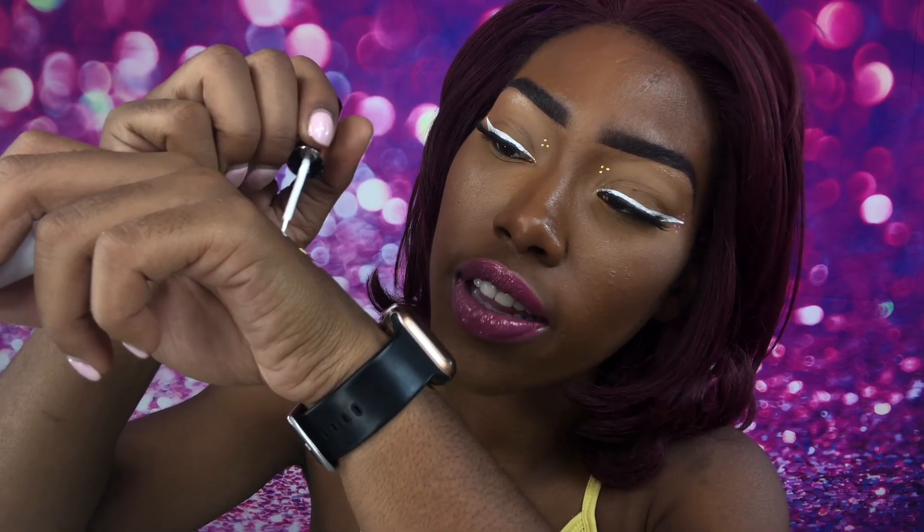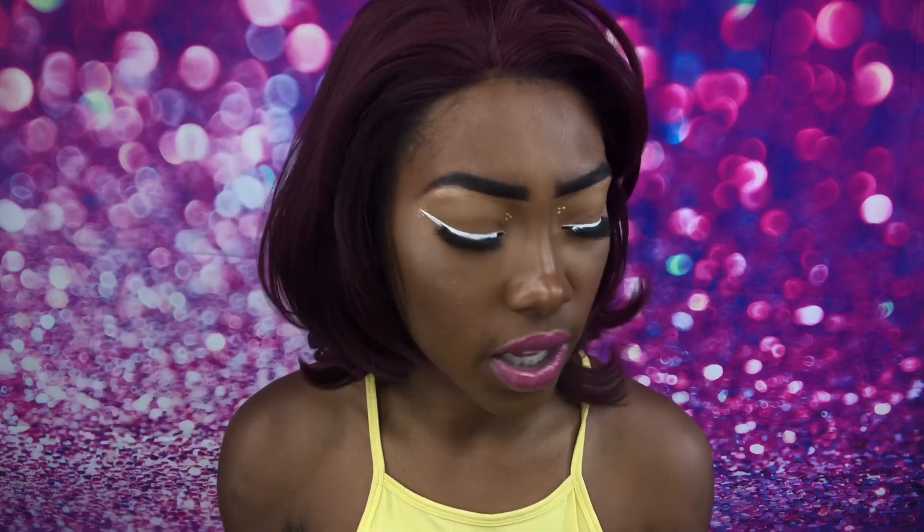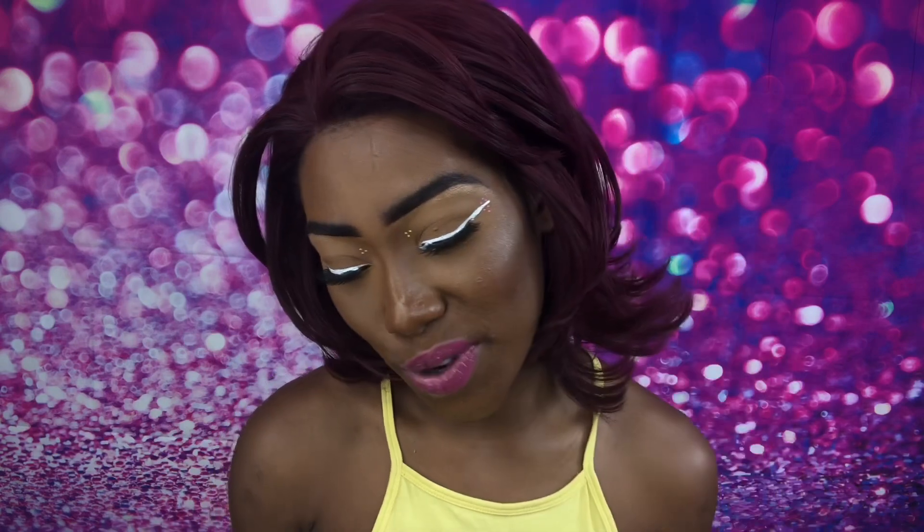I also feel like this eyeliner isn't necessarily for thick coats — it really is for designs. You can do a whole wing with it like I did, but I feel like it's really for creating cool looks. That's what I really want to get into — doing more dramatic graphic makeup. I love doing natural crazy eye colors, but I want to do like butterflies on my lips and turn my eye into a watermelon and crazy things like that.